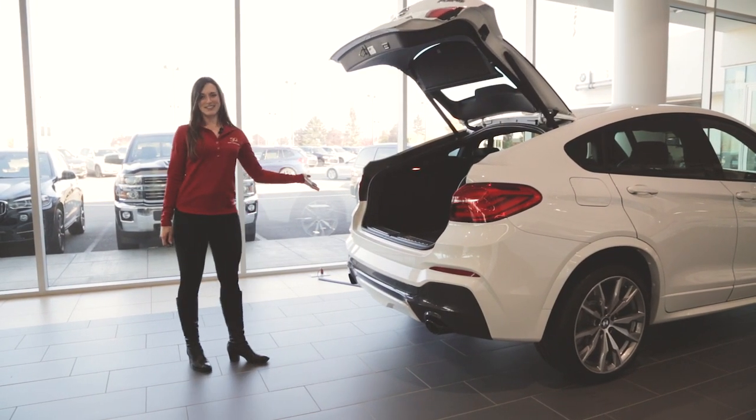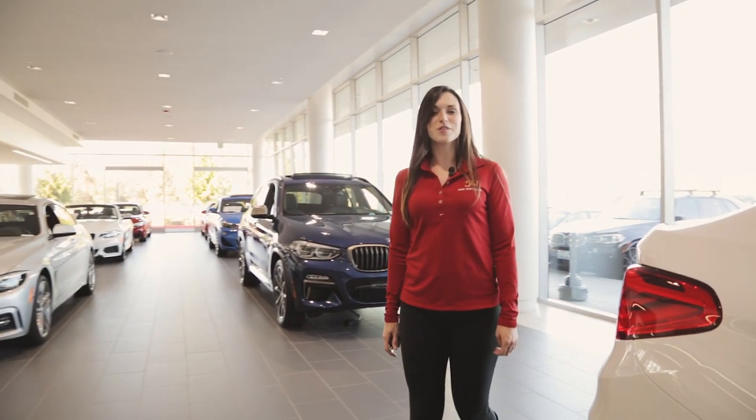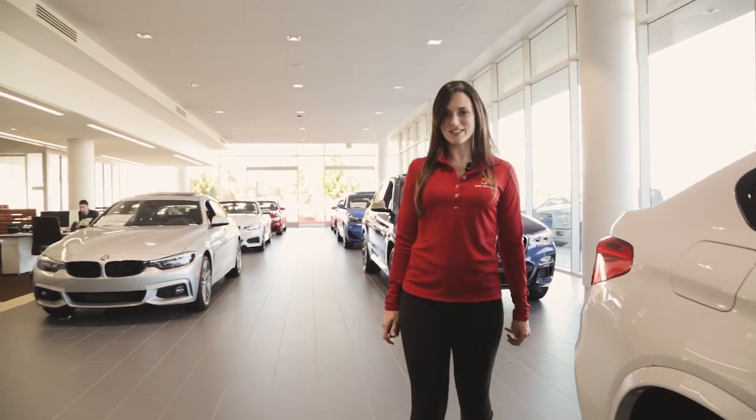And that's how it's done. Thank you for watching Tech Tips at BMW North West. If you have any questions, feel free to give us a call and ask for the Genius Desk.